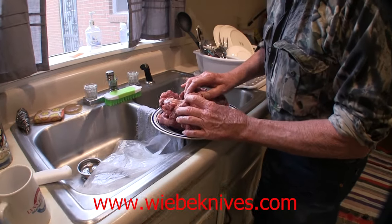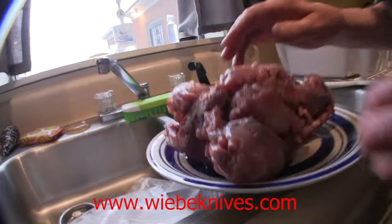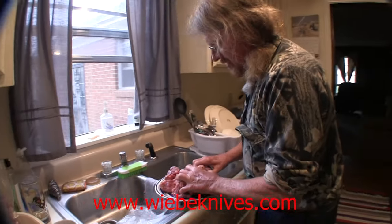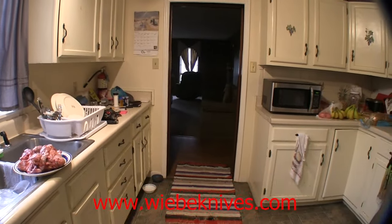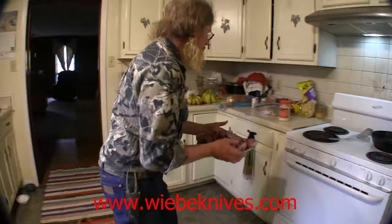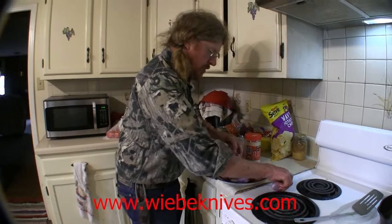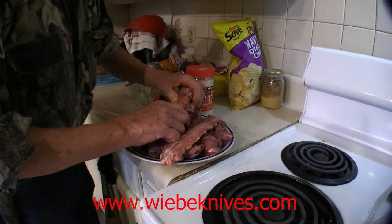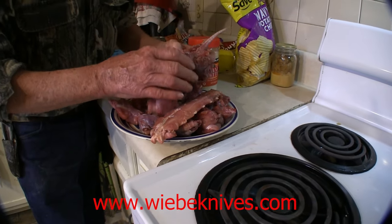Smell that. What I thought was freezer burn is actually a bone, so we should be good. This is a snapping turtle that Mark and I caught this summer when we went turtle trapping. The skillet's gonna be ready before I am. We caught this when we were trapping turtles this summer, and we butchered it — I think it was one episode.